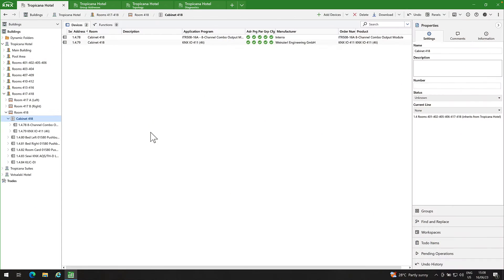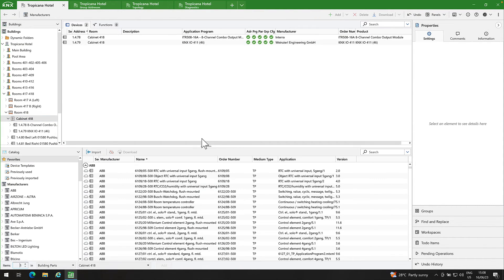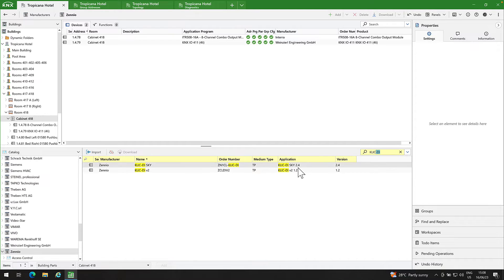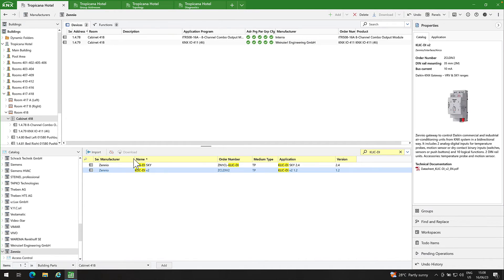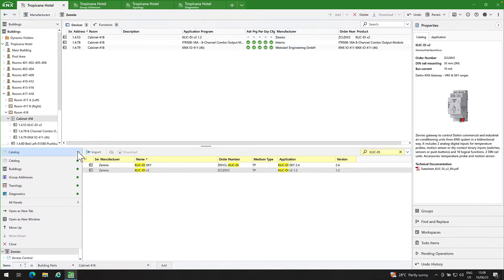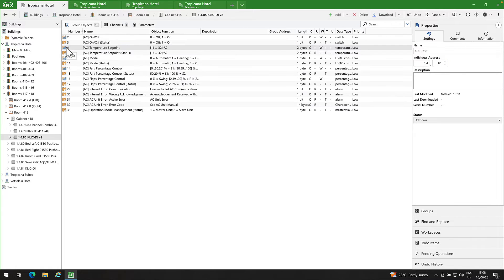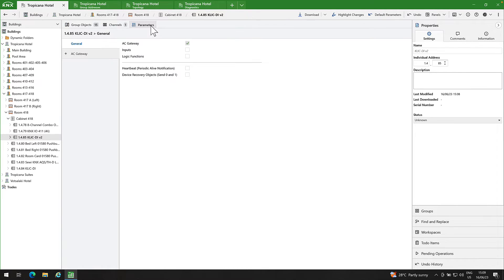It's time now for ETS5 programming. In ETS5, open the catalog and navigate to Xenio. Search for CLICKDI and drag and drop CLICKDI version 2 into your project. Double-click on CLICKDI to open the configuration window. Click on parameters and in the General tab, enable AC Gateway. For this demo, we won't use inputs and logic functions.